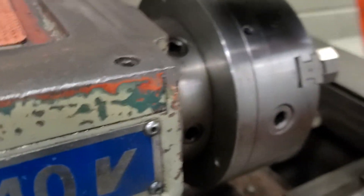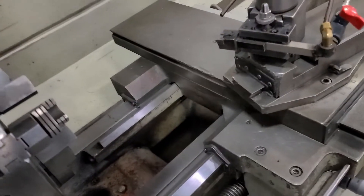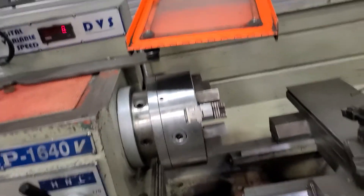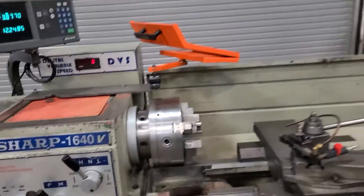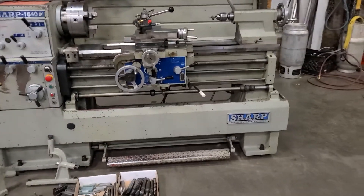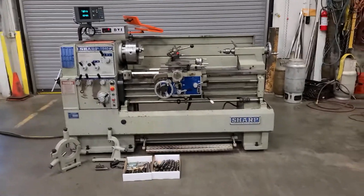This is pretty nice. It's kind of articulating but it articulates side to side. It doesn't hit the chuck of course, but it's a nice shield that's on there, and then you can swing it out of the way. It's probably one of the nicer ones I've seen. Ready to go to work. Thank you for watching.